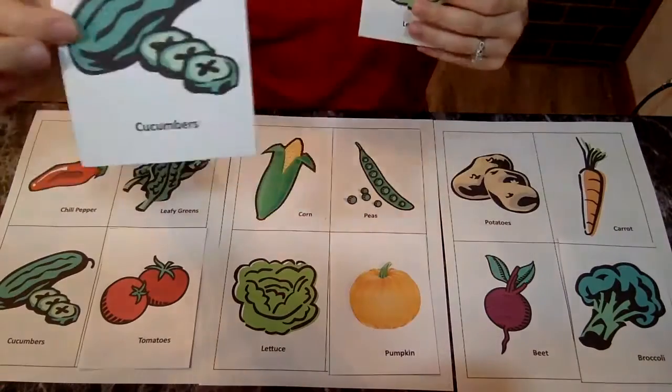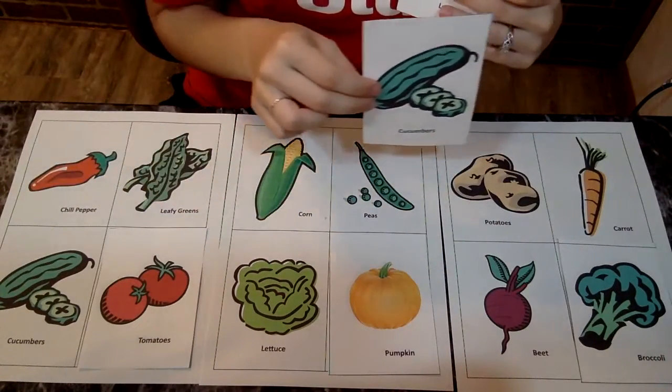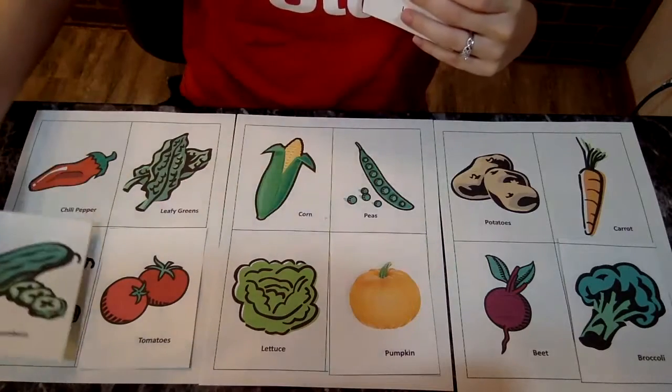Cucumbers — these are some of my favorites. I love cucumbers. Do you see cucumbers anywhere? Right here's the cucumbers.